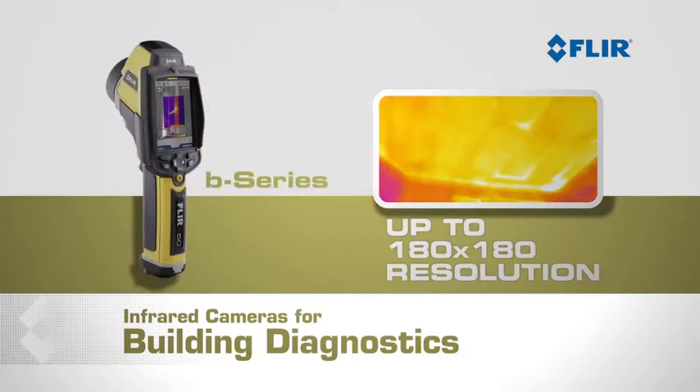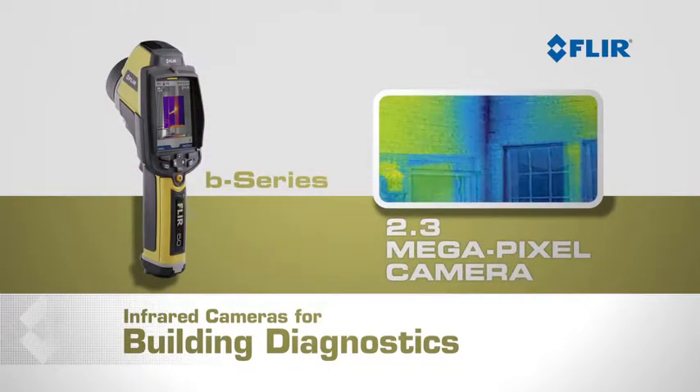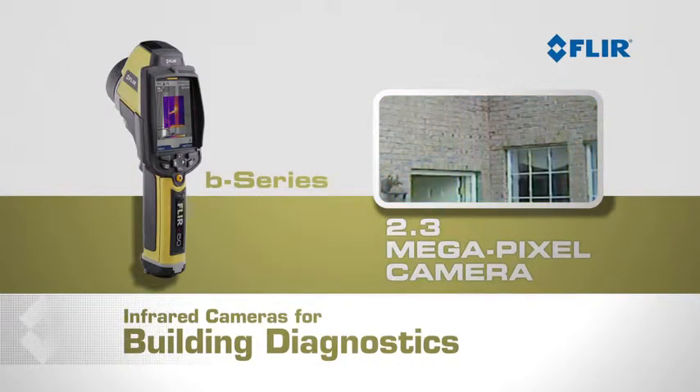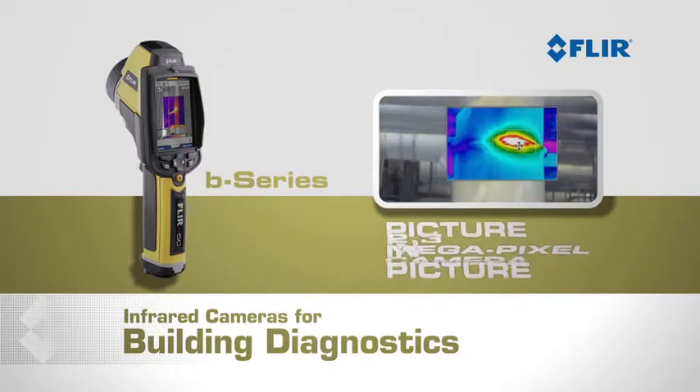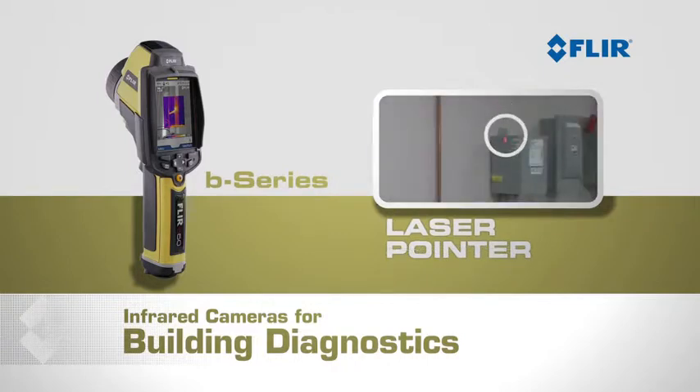With up to 180 by 180 thermal resolution and a 2.3 megapixel digital camera, the point-and-shoot B-series cameras give you heavyweight performance in a lightweight, affordable package. Its picture-in-picture mode lets you look at thermal and digital images simultaneously, and its laser pointer lets you show others right where the problem is.